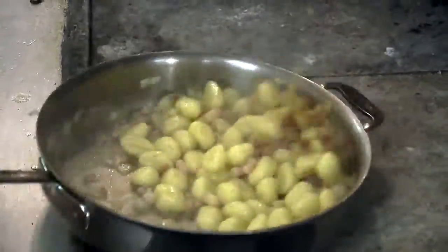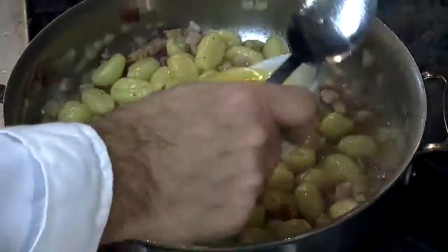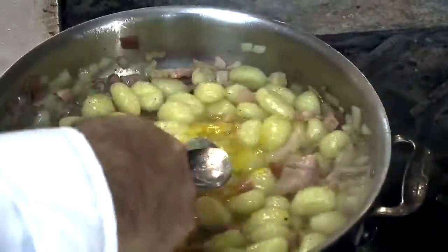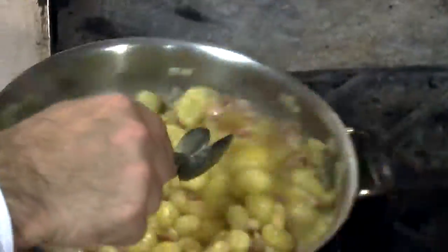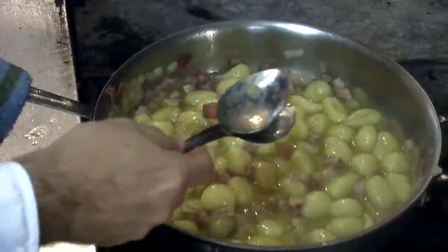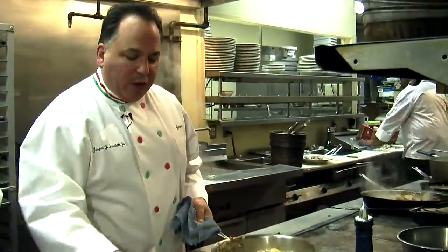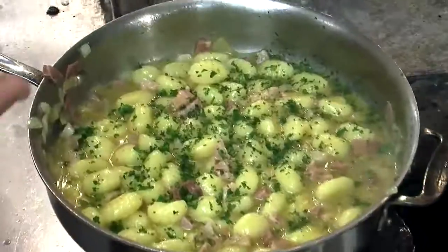Now I take it off the stove and I have some eggs. I'll put the eggs in and I'll work very, very quickly — crack the eggs — and you notice the eggs are not cooking; they're just warming through. You're not going to see any white in those eggs. You have to do this off the stove with a lot of heat around you, and right here there's a lot of heat, believe me. And there you have one of the favorite dishes of Jasper's Restaurant — one of my personal favorites — gnocchi a la carbonara.